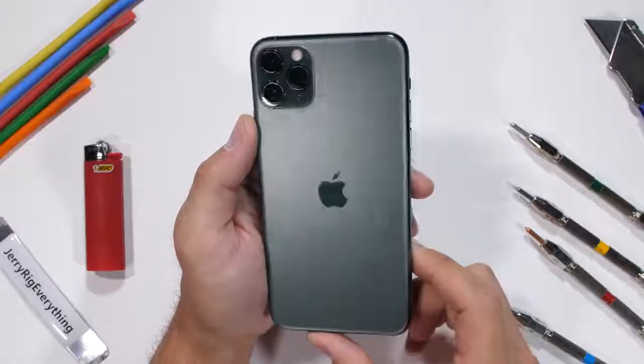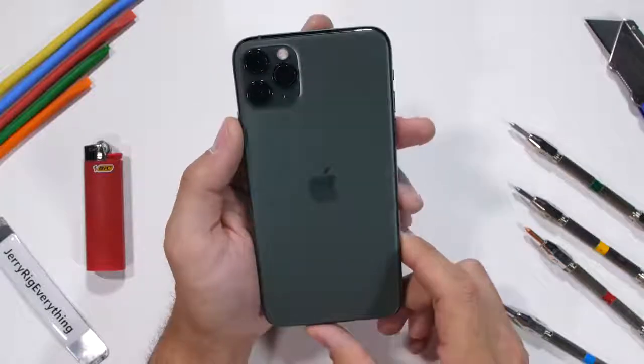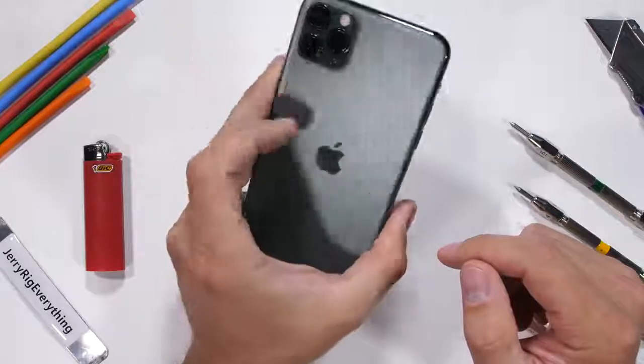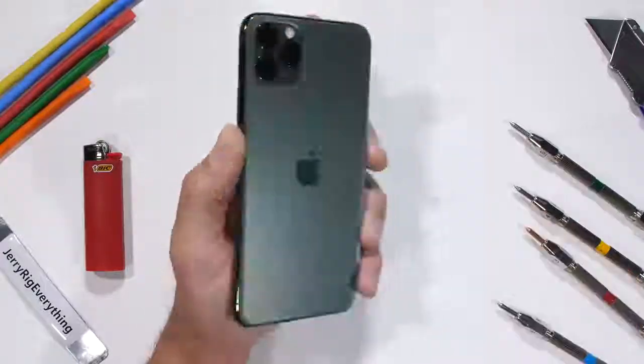This iPhone 11 Pro Max is the midnight green version and has the same frosty finish we saw on the Pixel 3 and the OnePlus 7. It helps keep fingerprints to a minimum. Let's jump into the scratch test.